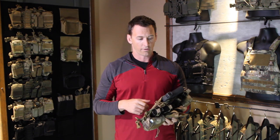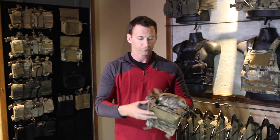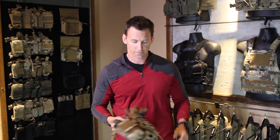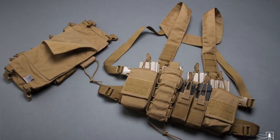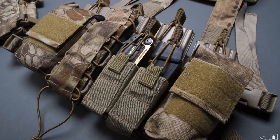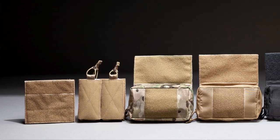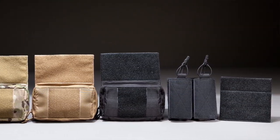It's kind of an expansion line — gives a lot of usability to something that's already very popular and still keeps it in a nice tight package. As far as color options on the D3CR, it comes in black, Coyote, Multicam, and Ranger Green, and then a suite of Kryptek colors: Highlander, Mandrake, and Typhon. The accessory line comes in Coyote, Black, Ranger Green — which is newly added — and of course Multicam.